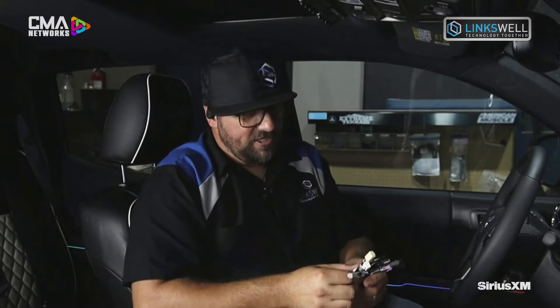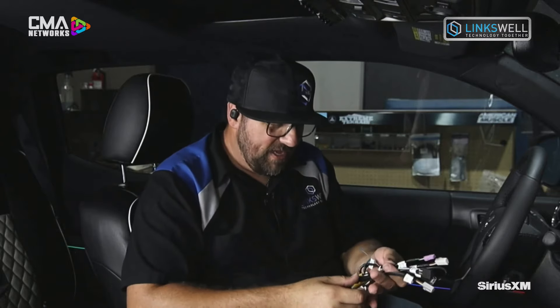We've got all of our RCA pre-outs — front, rear, and sub — and our microphone input. The factory microphone cannot be retained because they're not created equal, so you do have to install our external microphone. We've given you an auxiliary input, an option for an HDMI input, and our TOS link plug — so if you're going to do a DSP or a high-end amp with fiber optic in, we've got a straight digital signal for really crisp sound.